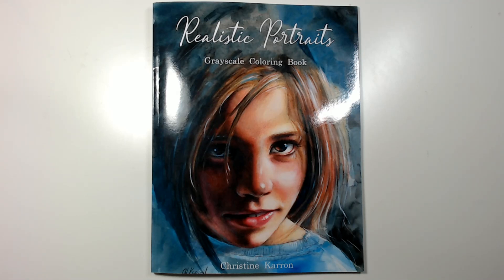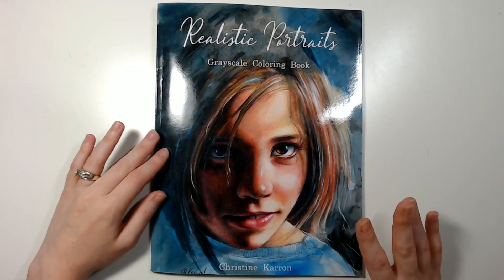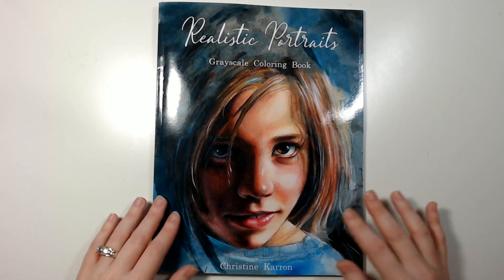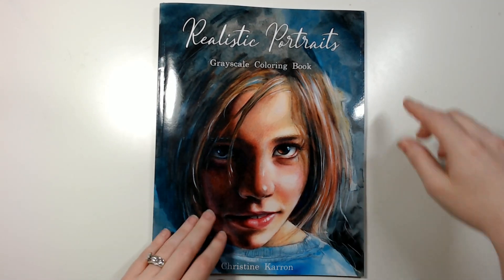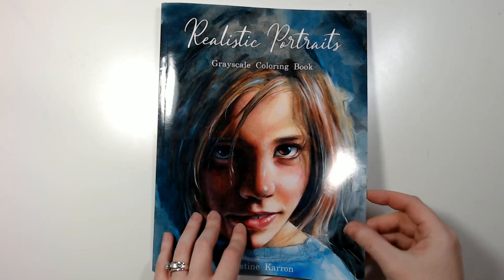Hey guys, welcome back to my channel, or if you're new, welcome! Today we're going to do a flip-through of this book. It is 'Realistic Portraits' by Christine Caron. I'll leave a link for it in the description if you want to check it out, so I think we're just going to jump straight into it.